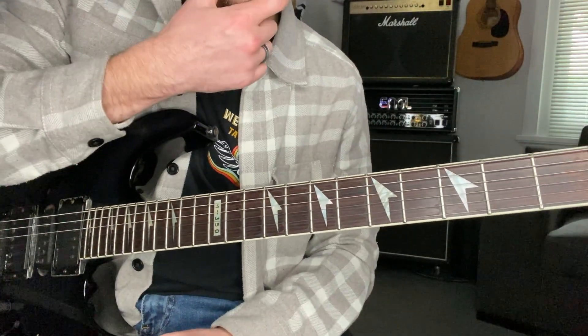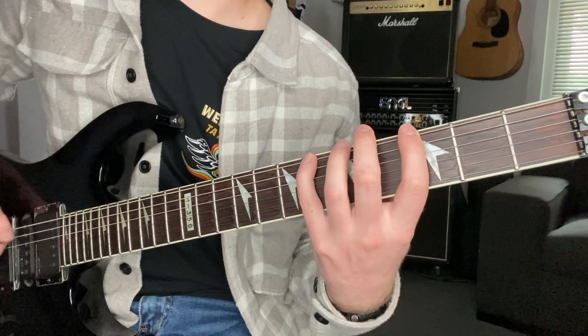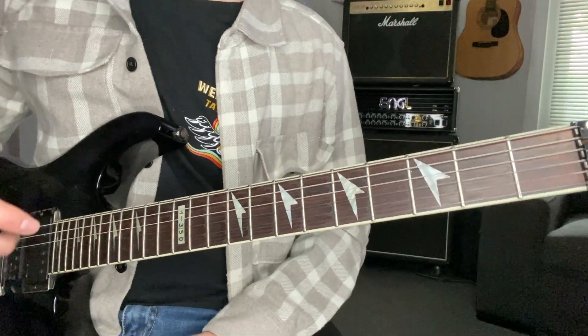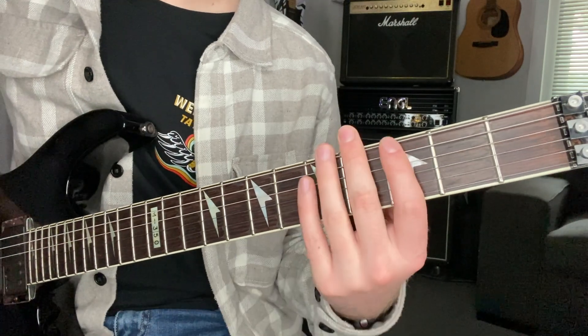Now when we're adding the blues note, we're just adding the flat fifth interval, so we now get G, B flat, C, D flat, D, F, G — and of course the same up the octave. When you're running through the positions, we're just starting off each consecutive note.